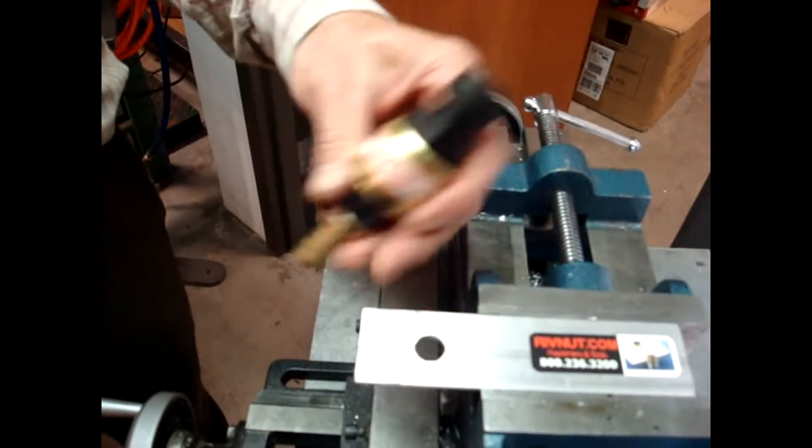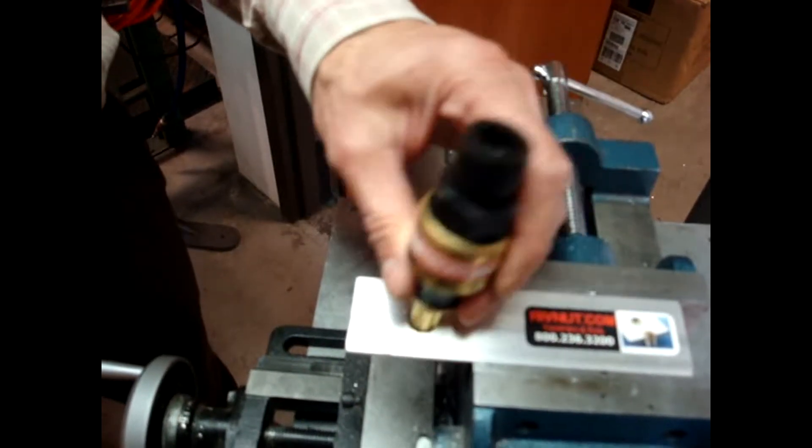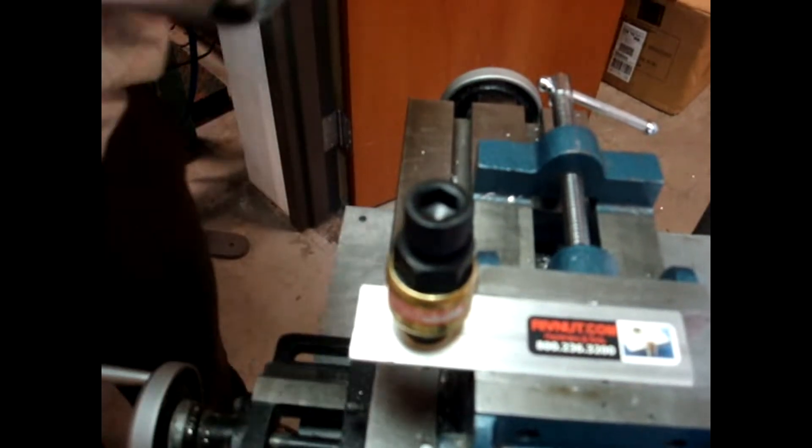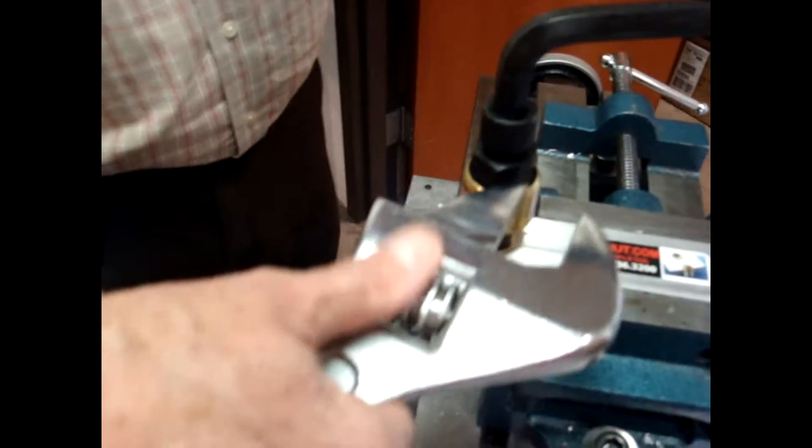This is our application: 1 1/8 inch aluminum with a hole. We'll pull the Allen wrench and turn the wrench.